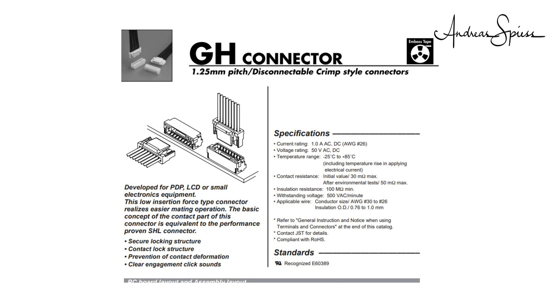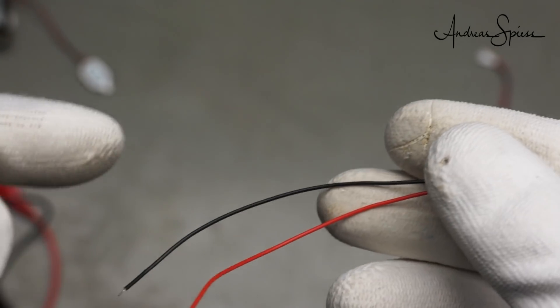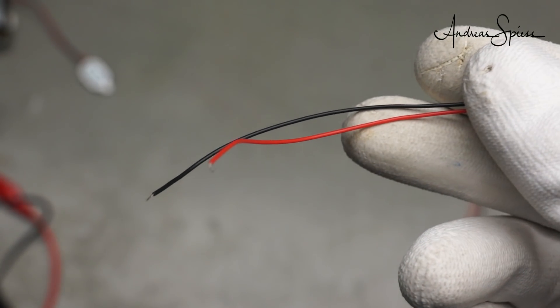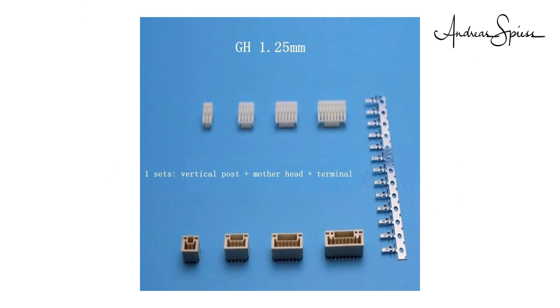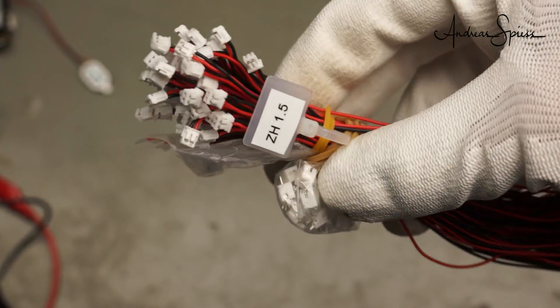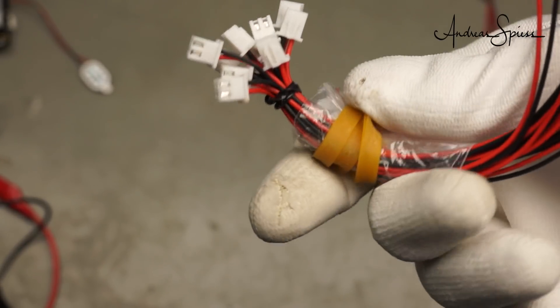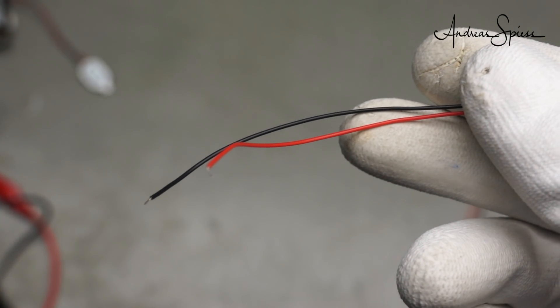All boards but one use 1.25 mm JST GH connectors. Usually you get connectors with the boards. Unfortunately, there is no standard for which pin is ground and which is plus, so always measure twice before you connect your battery. If you want to know how to check polarity, you can watch video number 193. If you need more of these connectors, you can buy empty shells and a good crimper, or purchase prefabricated wires. Because crimping these small connectors is a pain, I bought a few ready-made cables in the usual sizes. You only have to change the colors using tweezers if your board has a different layout.